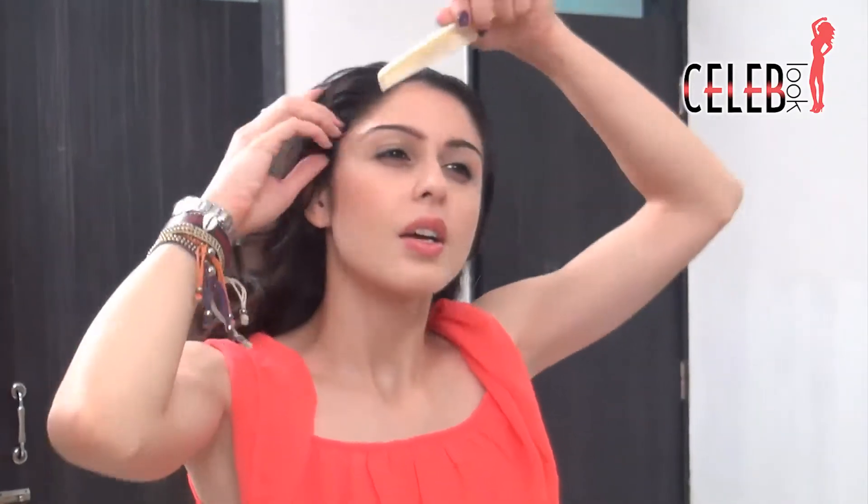Hairspray or gel, whatever you have. I've just lightly wet my hair with hairspray. You can do the same, or if you've just washed your hair, that's perfect — you can work with wet hair. Just comb it all really sleek and nice.